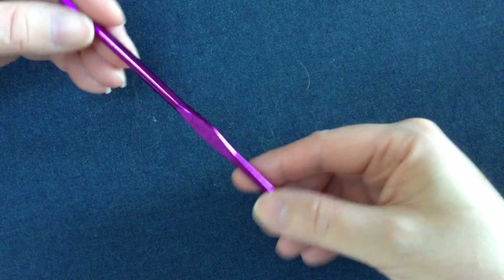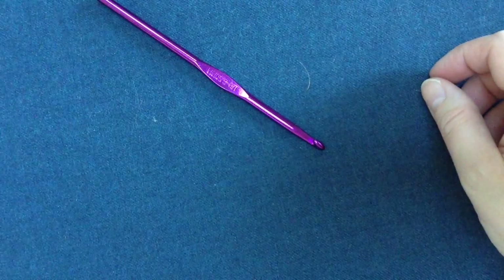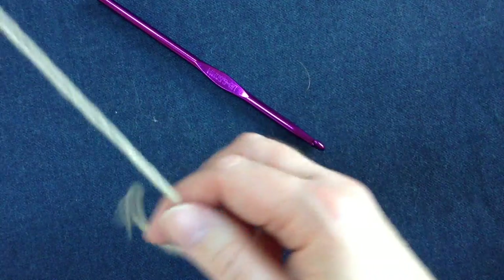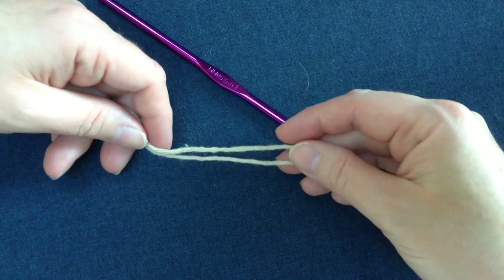Grab a size I crochet hook and then you just need some yarn. I use 100% cotton yarn. You can get it on sale at Michael's or any of the other craft stores for about a dollar.